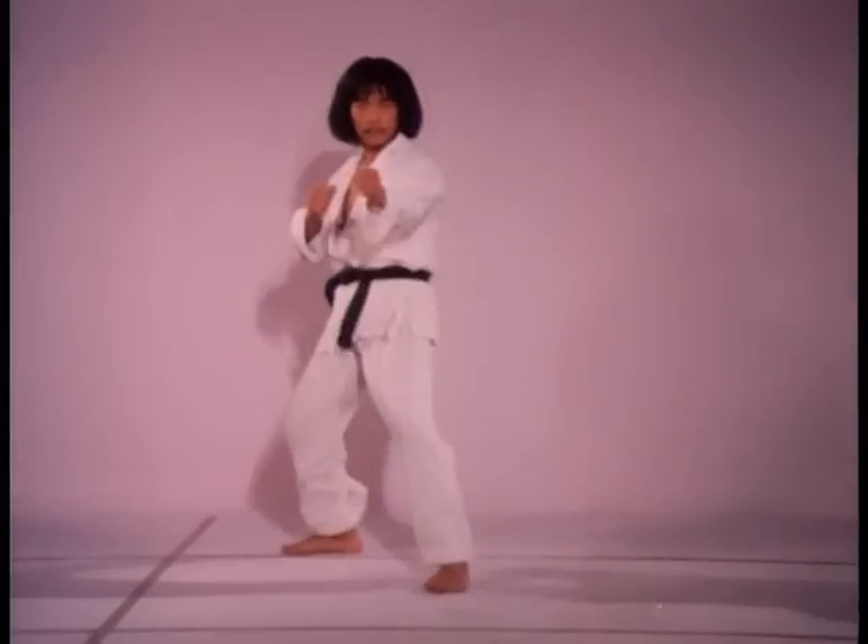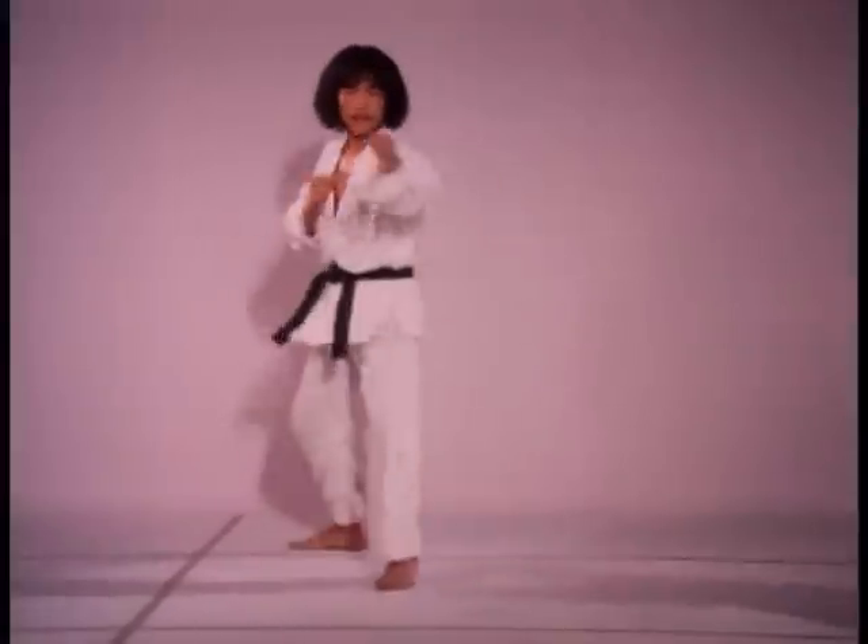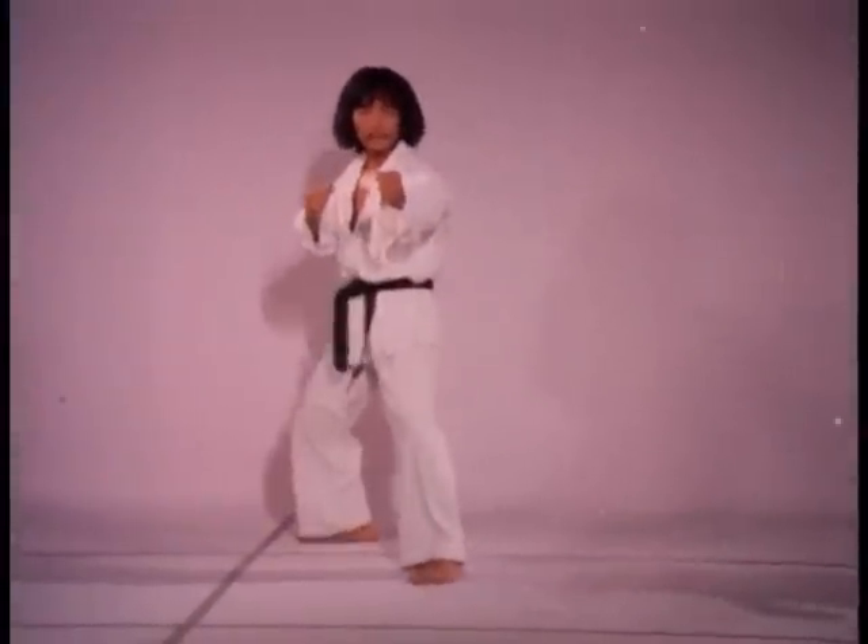The spinning twist kick is perhaps the most deceptive of all kicks, in that the foot travels along the body in a spin. The weapon is the ball of the foot held in a side foot position.